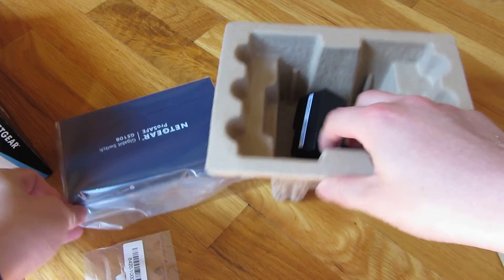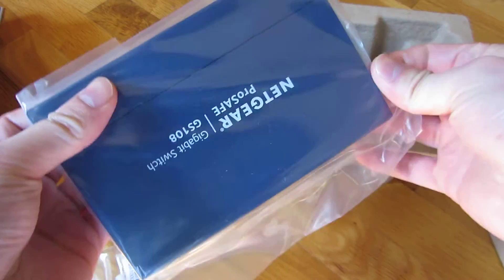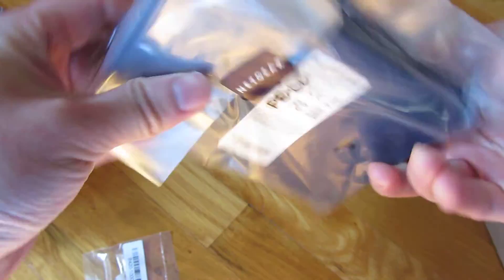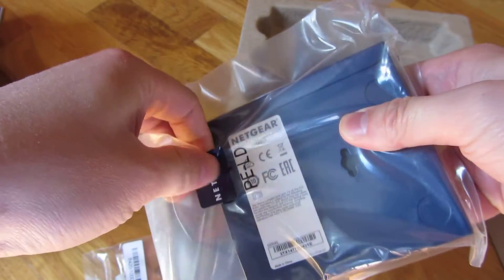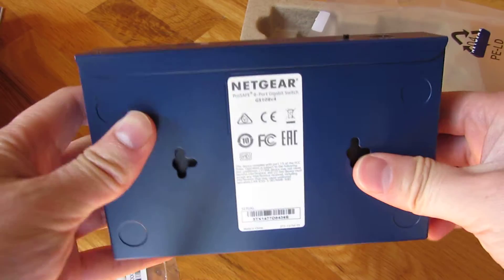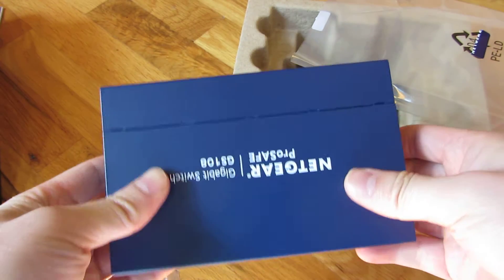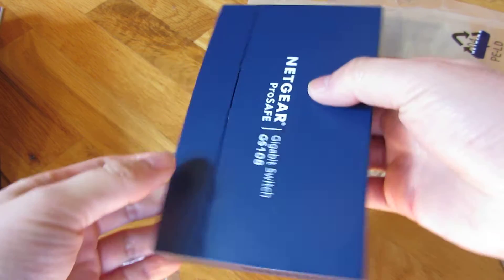So now let's go to the switch. And like most Netgear switches, this is made of metal. And there is a lifetime warranty on this.